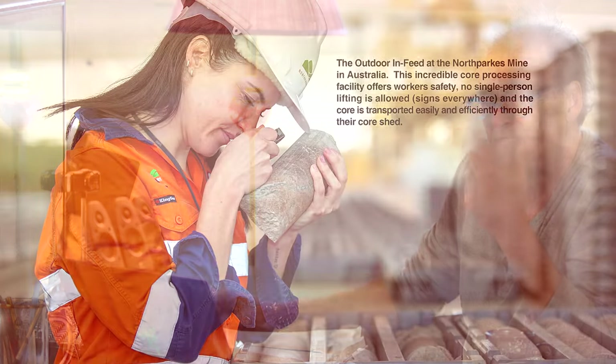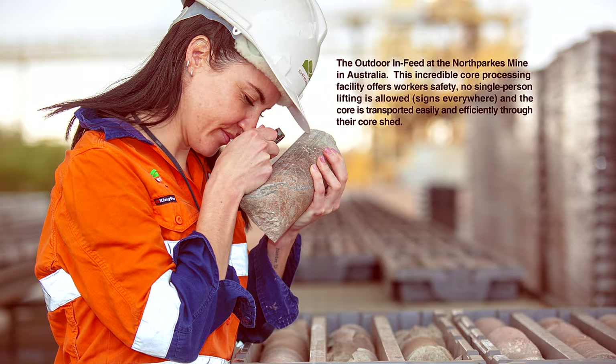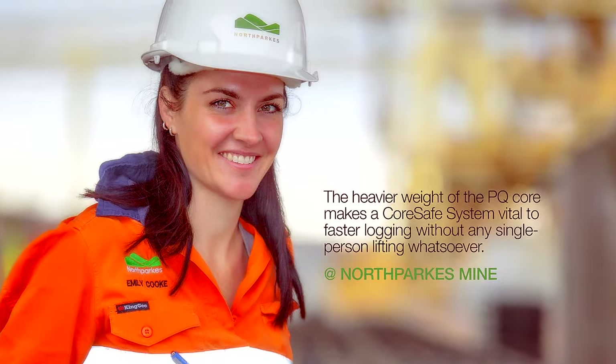You're paying a core shack technician all year long to lift boxes. If you look at some places in Australia, they're using big cores — you can't lift that box, it's 110 to 120 pounds. At one facility, I think it's called North Parks, there's a notice on the wall that said if you're caught lifting a core box by yourself, you'd be fired immediately. And yet if you look around North America, pretty well everybody lifts core boxes by themselves.